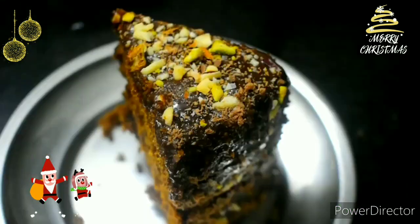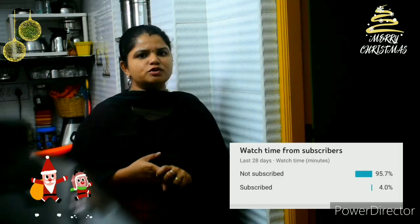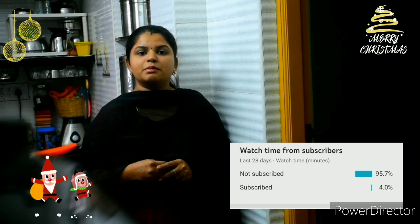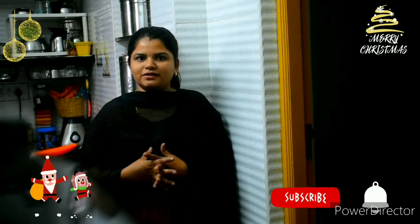If you enjoyed this video, don't forget to subscribe to our channel. Please press the notification bell. If you watch new videos, don't forget to subscribe. Thanks for watching, see you in the next video. Bye!